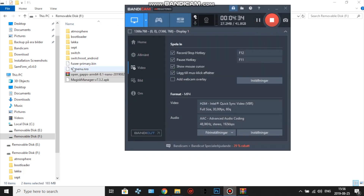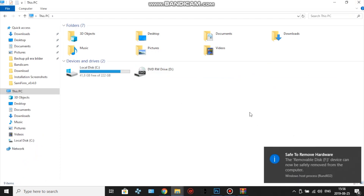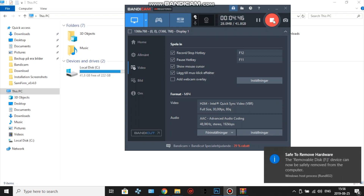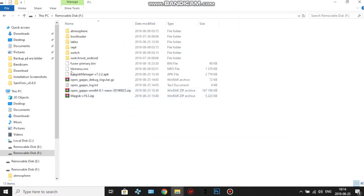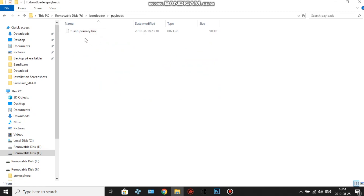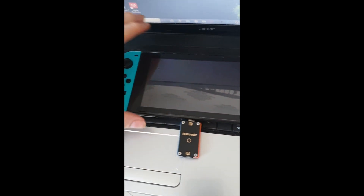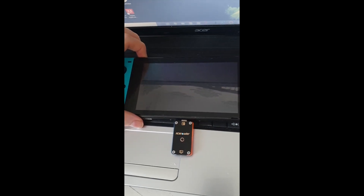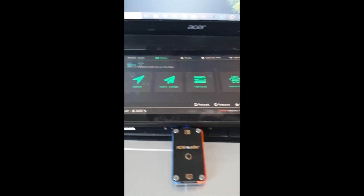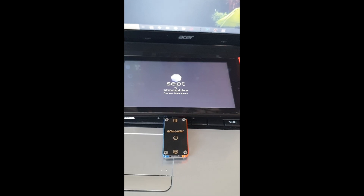When everything is transferred, eject the SD card from your computer and put it back into your Nintendo Switch. Also, make sure you put fusee-primary into both the bootloader folder and the payload folder — otherwise your RCM loader won't recognize the payload. Once that's confirmed, eject and insert the SD card into your Switch. Connect your RCM loader and hit Start. Open Payloads and select fusee-primary, then let it boot up.